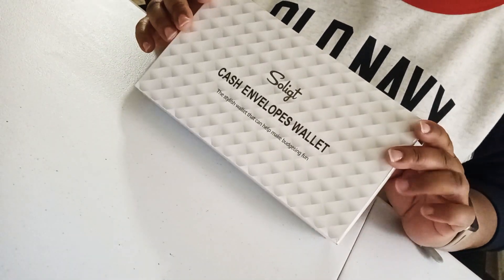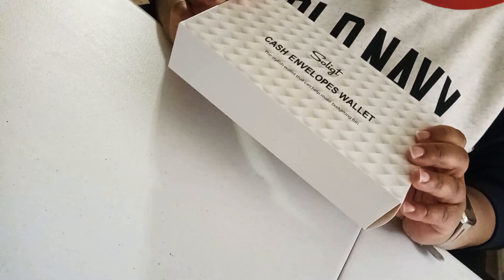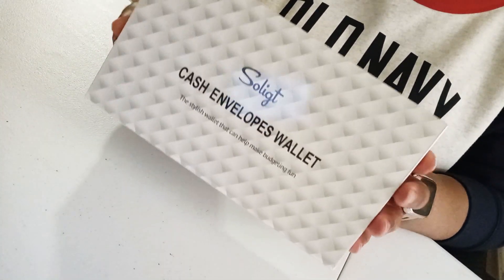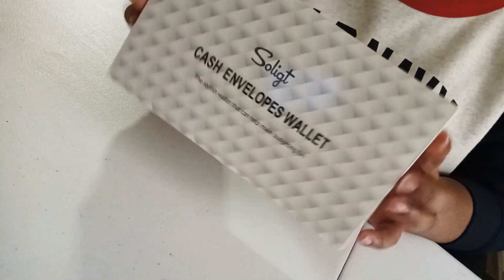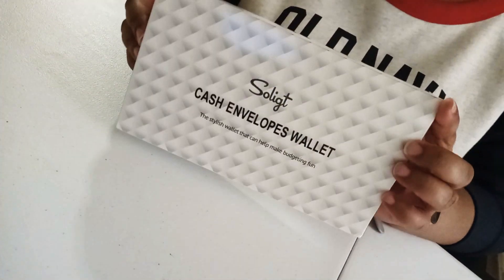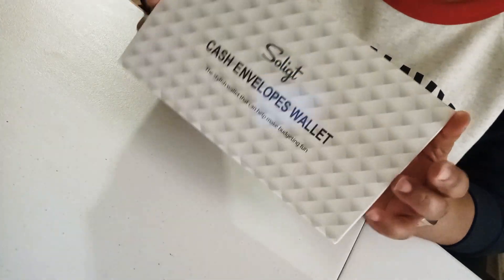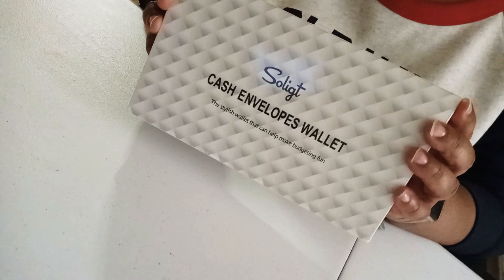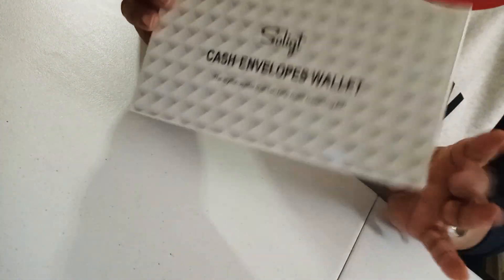Hello budgeteers! I'm doing a video today on this new wallet I just got from Amazon called Souljet, and I'm going to be using this to start my savings challenge — well, one of my savings challenges. I have a couple and I will be sharing those with you all on film. I wanted to open this up with you to show you what it looks like.